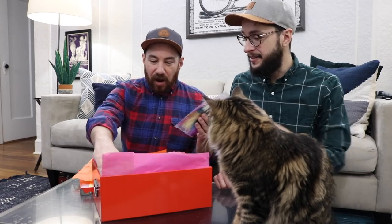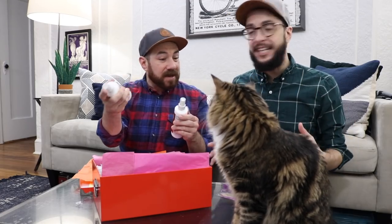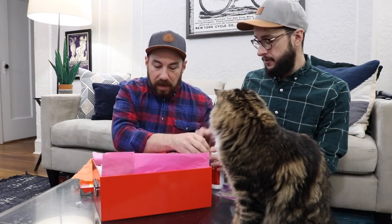Feathers! Mod Podge Ultra — we love this stuff. We have a new video coming out using this stuff. It's so awesome. It's super durable. It's a spray-on glue and sealer. I'm excited to use this again.